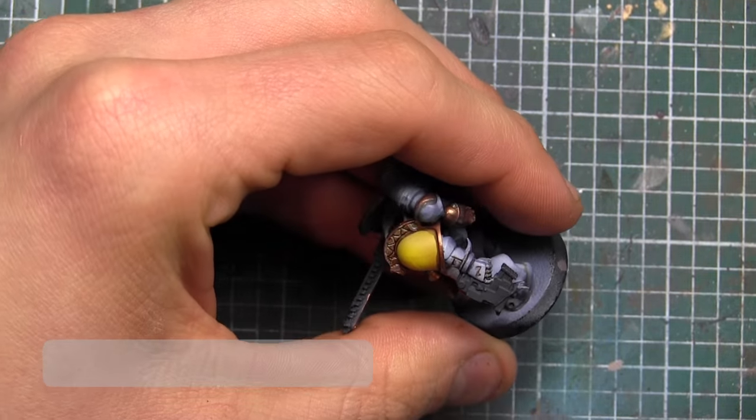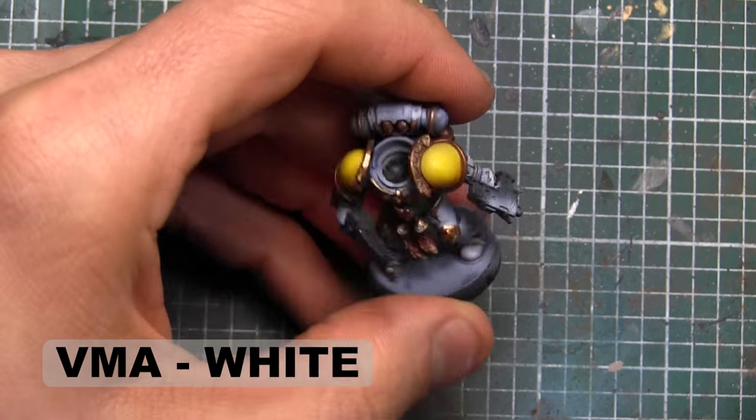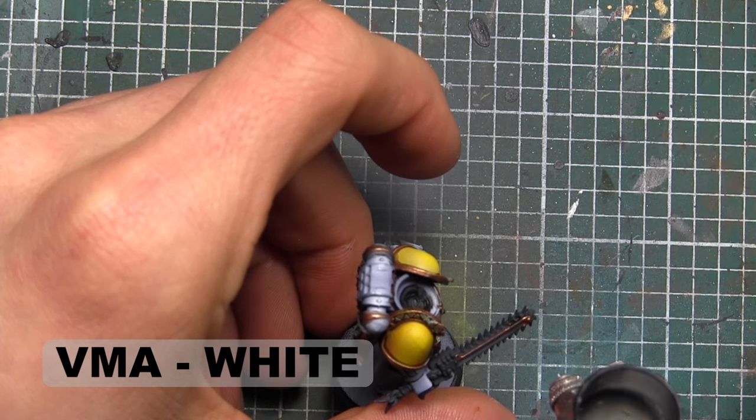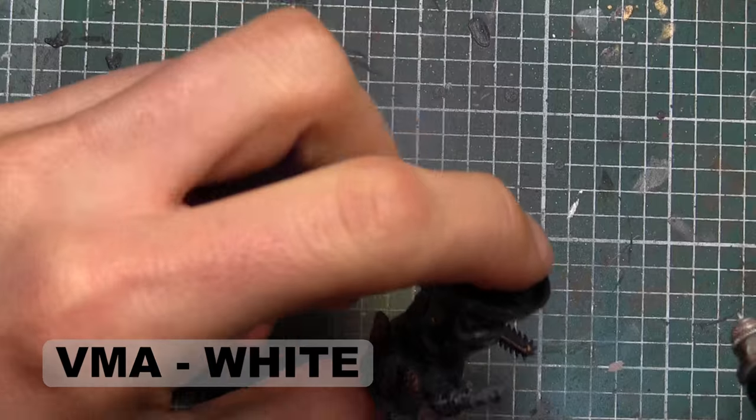Going back in with the airbrush, we're just going to highlight the bolt pistol with some white to give a bit of a gradient onto the gun casing, and then a bit onto the chainsword as well.